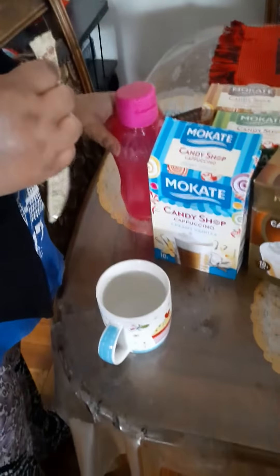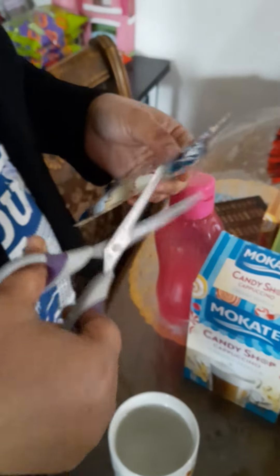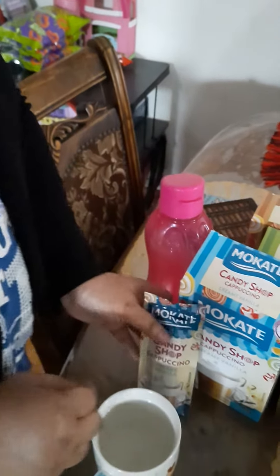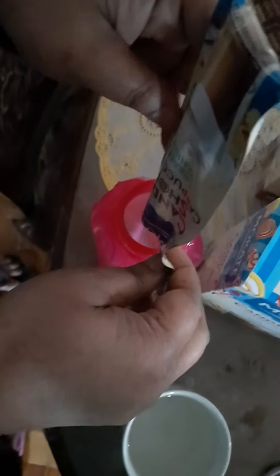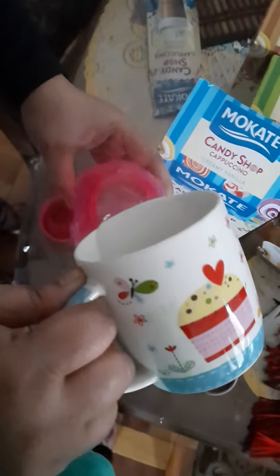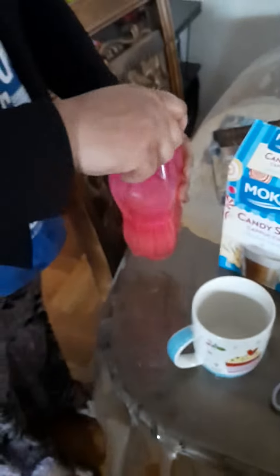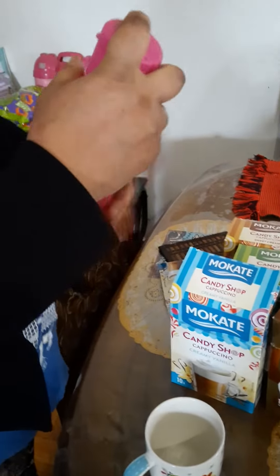It's a little bit more than a cup. I'll show you what it is. I'm going to add a cup. We have to get the fat, and I'm going to boil it and then shake it.